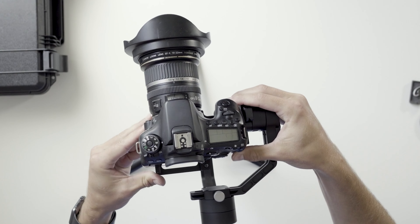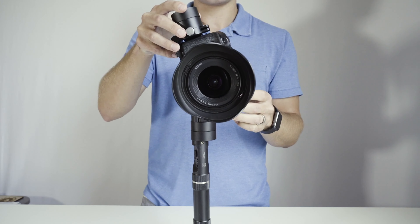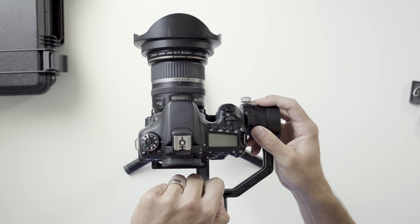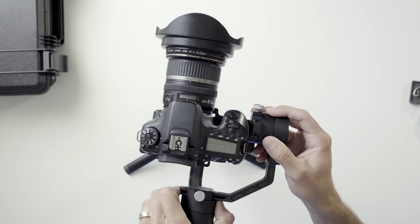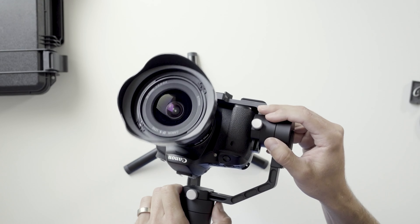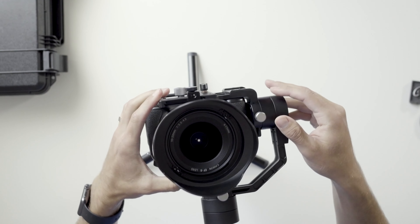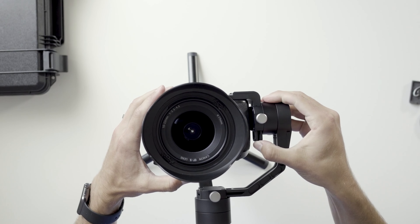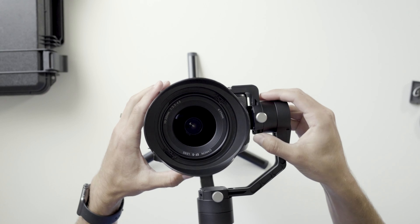Gimbals are very touchy, so just the smallest change can make a big difference. It's close enough for now — you can see how it's side heavy, so we'll unscrew this screw and push it to the right until it doesn't flop over to the right side. It's flopping backwards now, so we're going to go to this screw and push it down until it perfectly gets balanced.